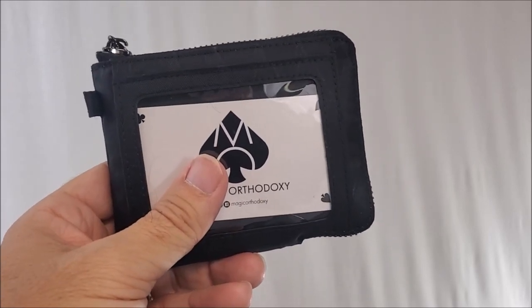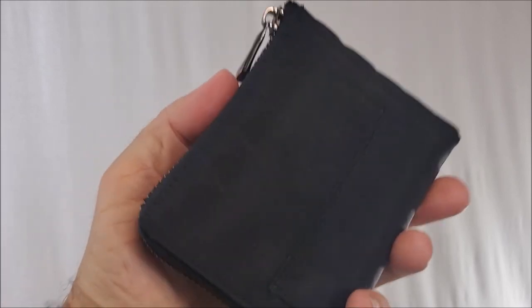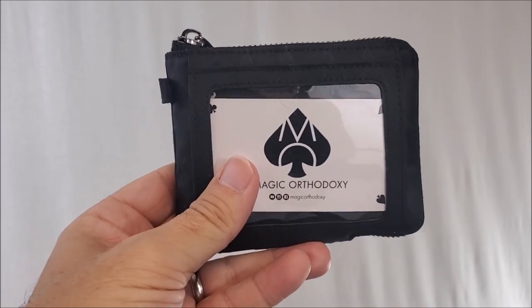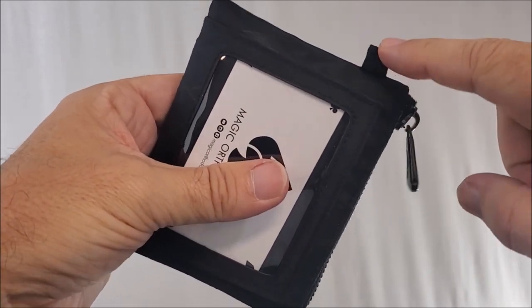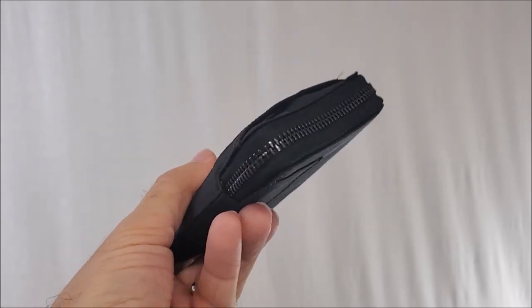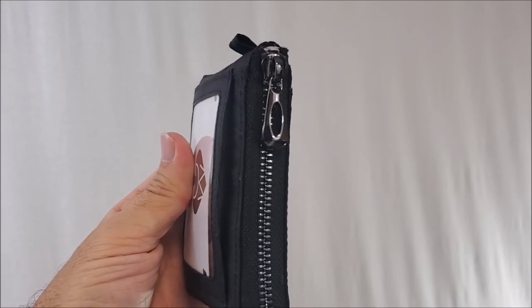This is made from XPAC VX21 — fabric originally designed for Olympic sailboats. It has a white interior because most magic products are black, and it'll help us stand out. You've got a nice little loop right here for a carabiner and a zipper that goes about three quarters of the way around.